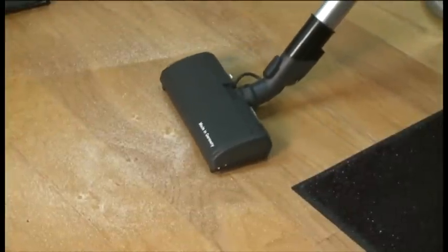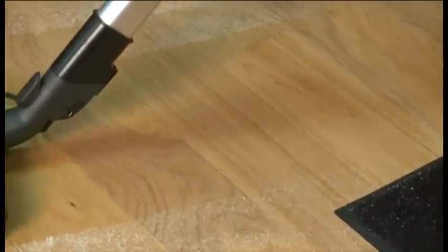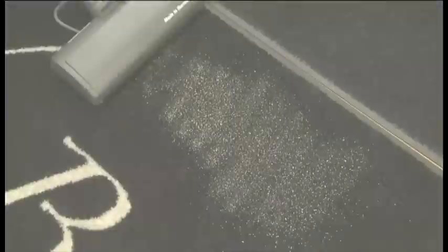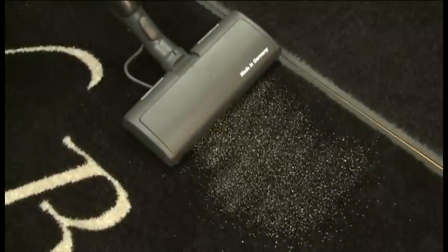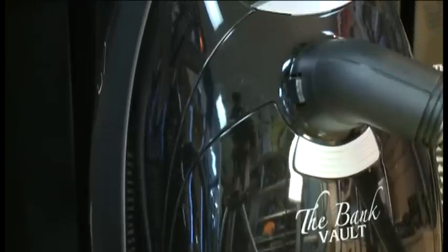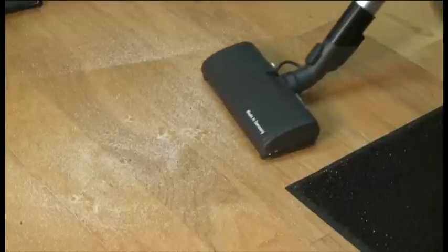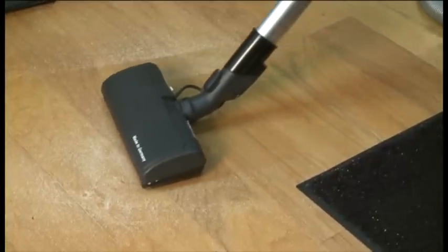Now witness the Bank Vault on multiple surfaces. What you just witnessed is state-of-the-art cleaning ability. We just picked up sand in one pass in deep grooves in tile, and sand in one pass on a wood floor.